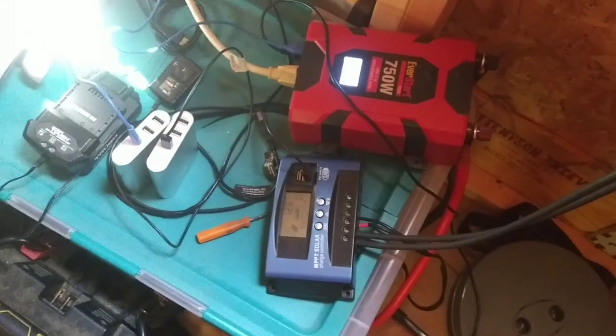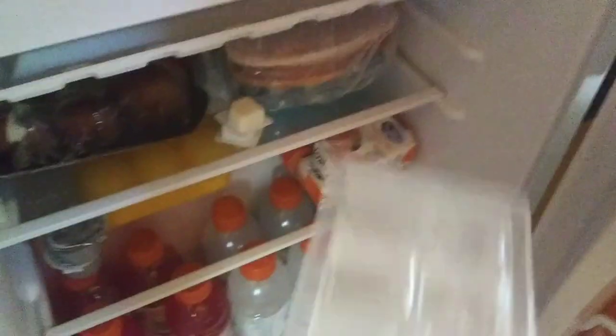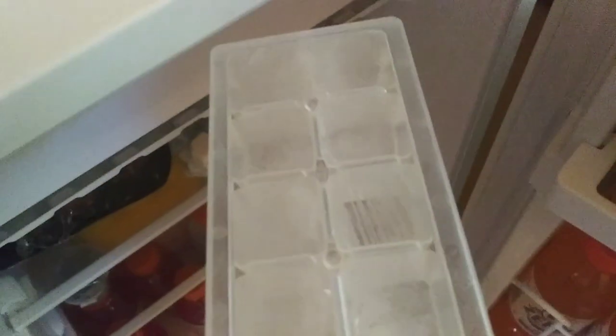I'm gonna go see if there's any ice cubes — listen to that, it sounds like a real refrigerator because it is! Oh yeah, we've got ice — yay! Everything in my tiny refrigerator is super cold, and it is super hot in this cabin — probably like 90 degrees in here. So that little refrigerator is having to work overtime, but it won't have to work quite as hard when the sun goes down. I think we're gonna be just fine. I am just so so happy about this.